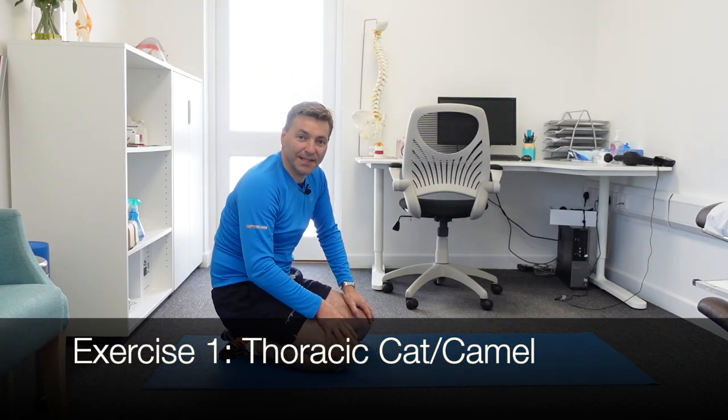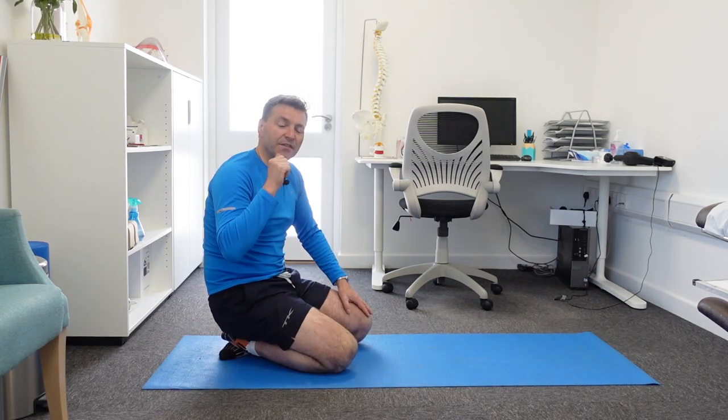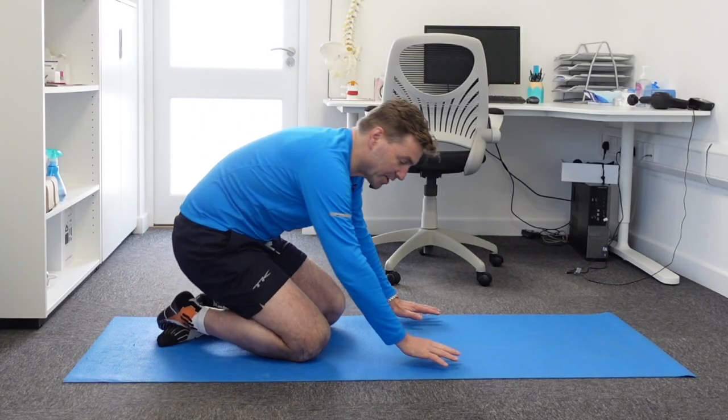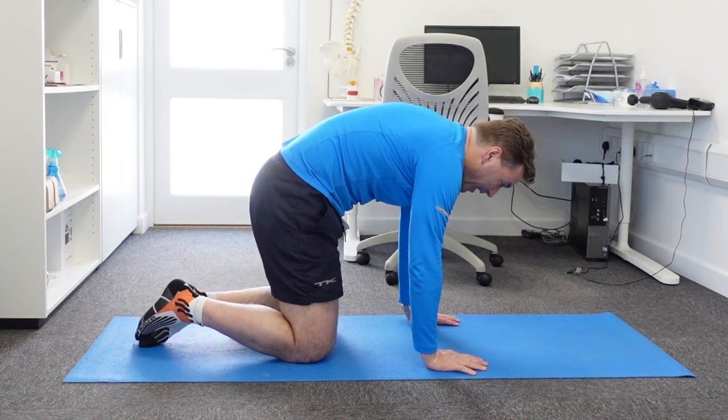So this first exercise, I'm going to demonstrate it to you, for more mobility between the shoulder blades, is a variant on the classic cat-camel exercise. I'm sure you're familiar with the cat-camel, where you sit on all fours, and all you do is you arch your back as a cat, and you put it up like a camel.